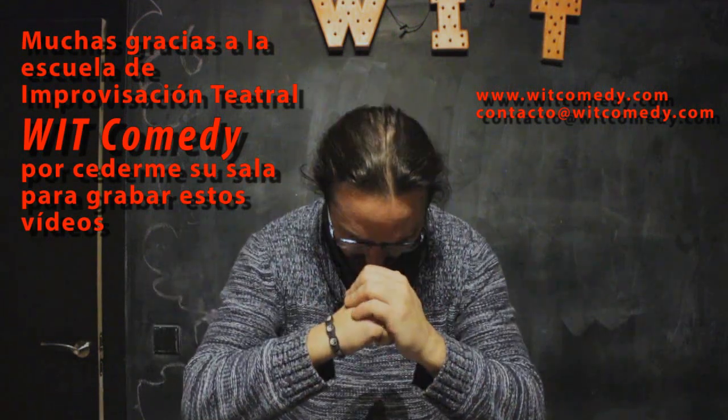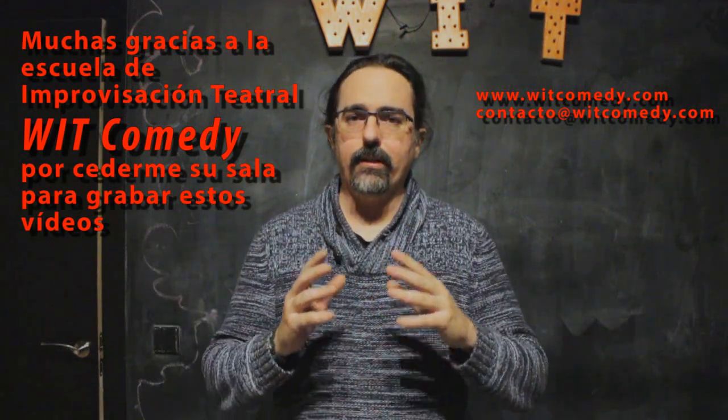Hello and welcome to a new video of Todo Tai Chi. Today we are going to see if the Chi Kung of the five shoulders has a direct transposition in our practice or not.